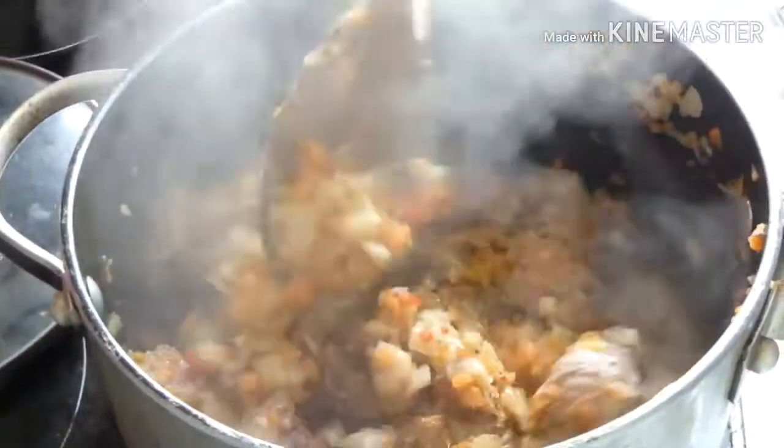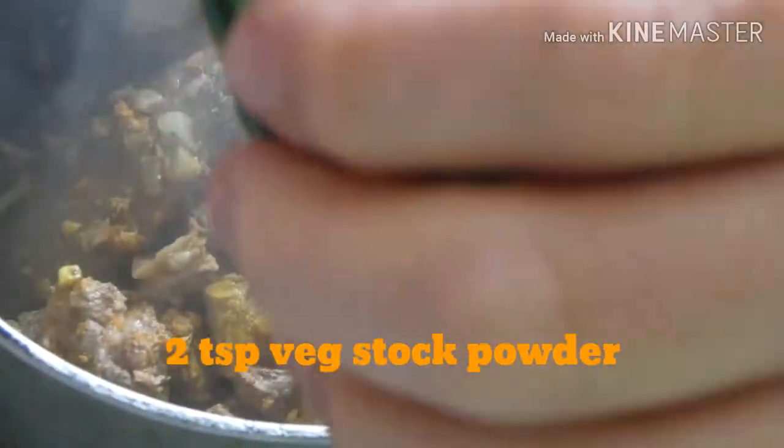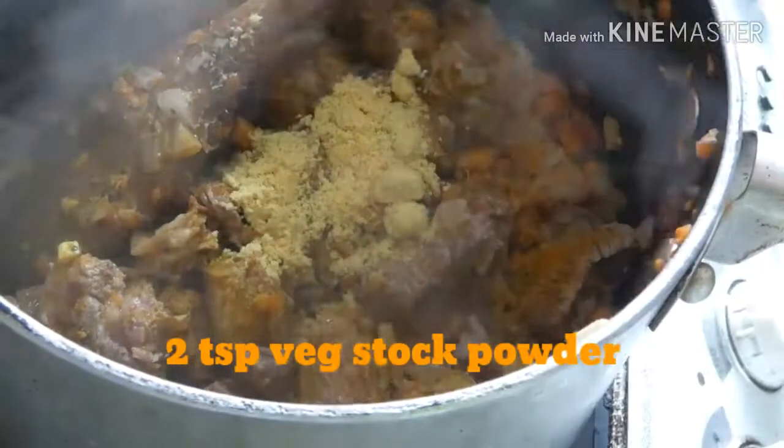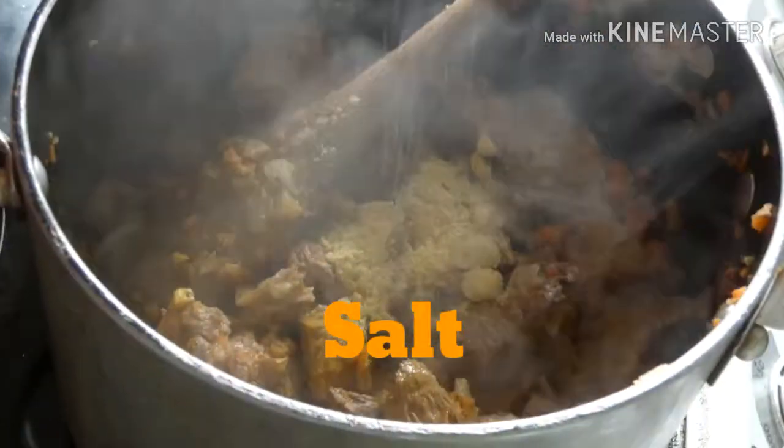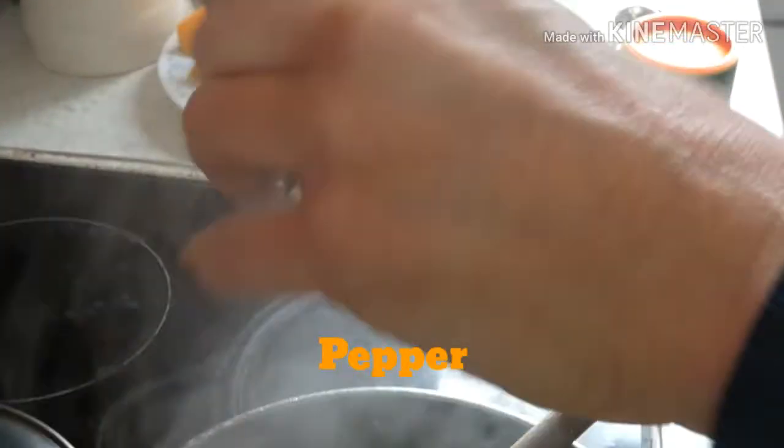Stir that in. The spices just need to fry for a couple of minutes in the oil. Then I'm adding two teaspoons of veg stock powder, some salt, and freshly ground black pepper.